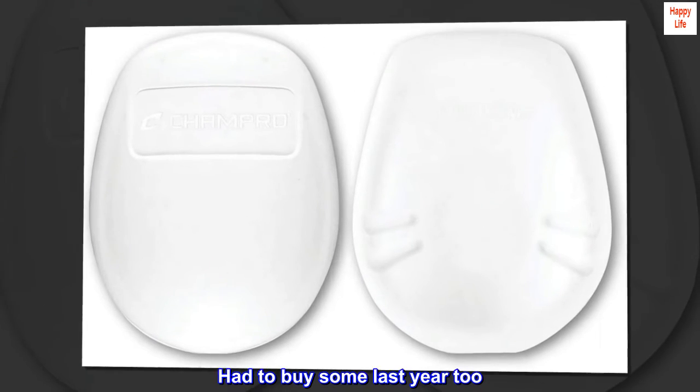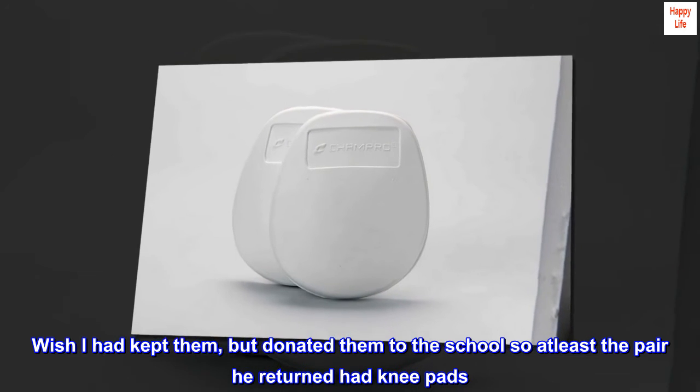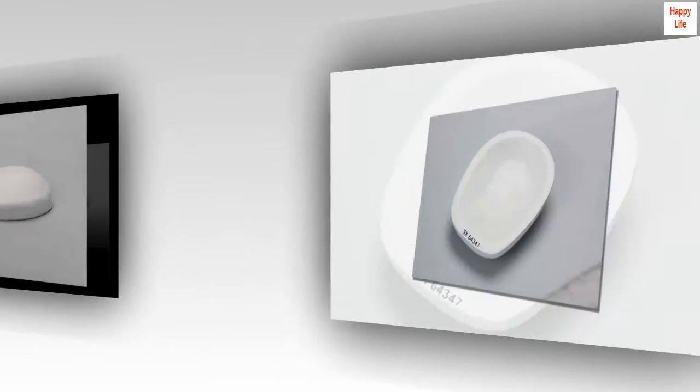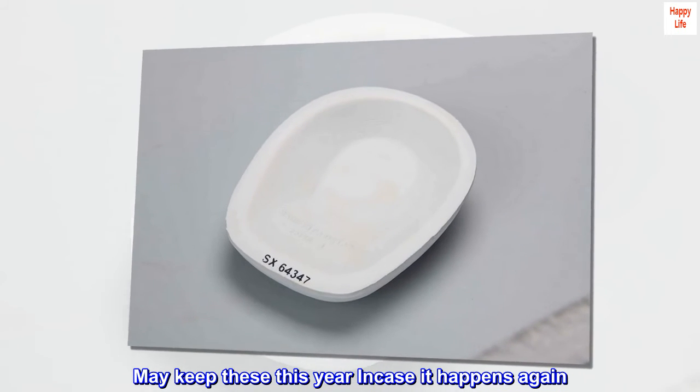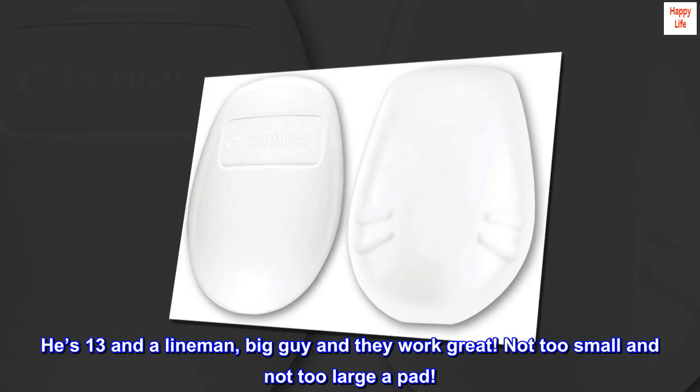Had to buy some last year too. Wish I had kept them, but donated them to the school, so at least the pair he returned had knee pads. May keep these this year in case it happens again. He's 13 and a lineman, big guy, and they work great. Not too small and not too large a pad.